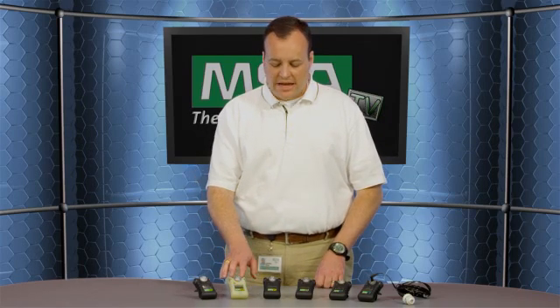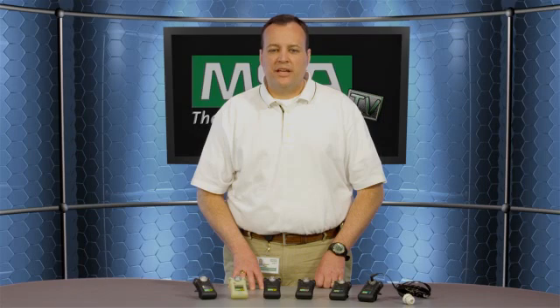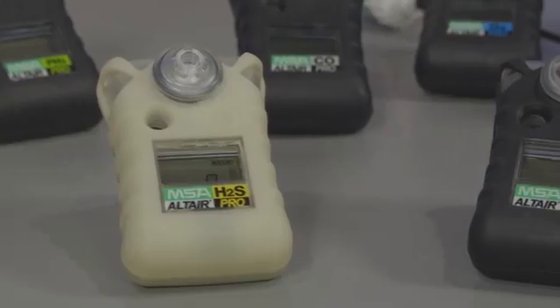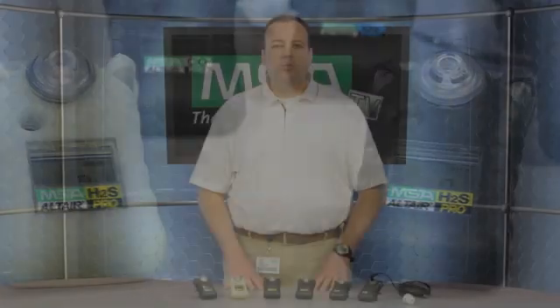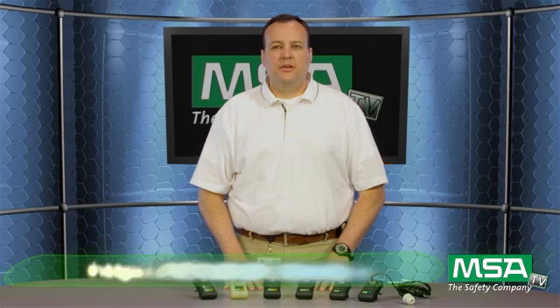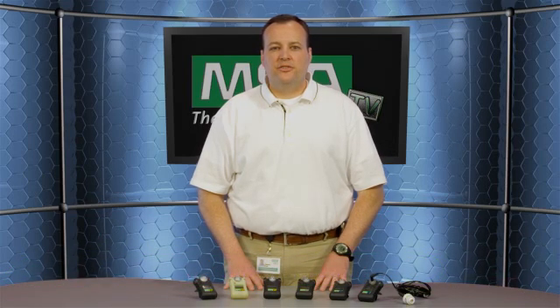This product, the Altair Pro gas detector, can interact with our Galaxy automated test stands for automated bumps or calibrations. In addition, we have a quick bump test station called the Altair Quick Check that this unit can interface with. For more information, please contact your MSA sales rep or check out our website at MSANet.com. Thank you again for tuning in to MSATV.